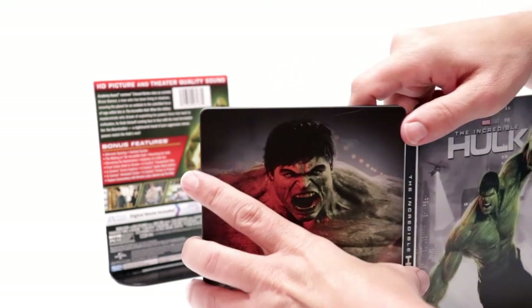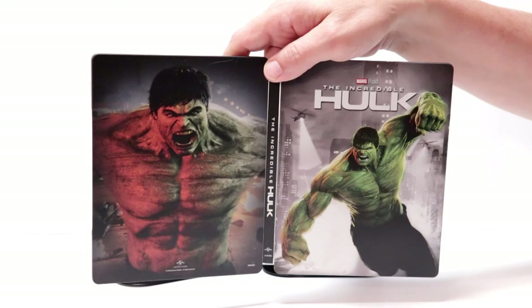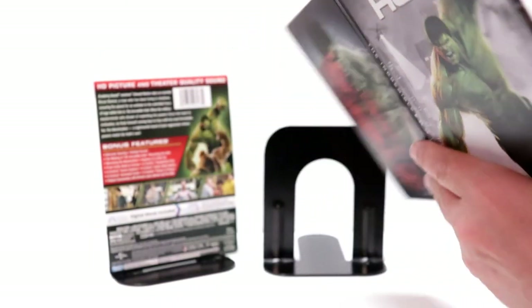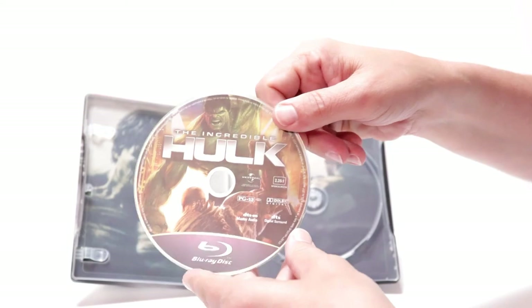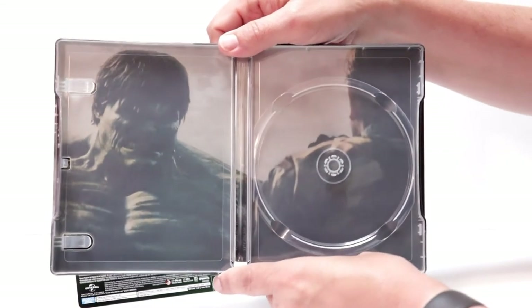We open it up. Really nice image of the Hulk on the back and on the front. It does come with a digital code. And then we do have one disc — our Blu-ray disc with some nice disc art. And a really nice image of the Hulk on the inside.